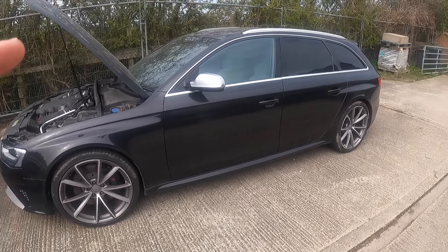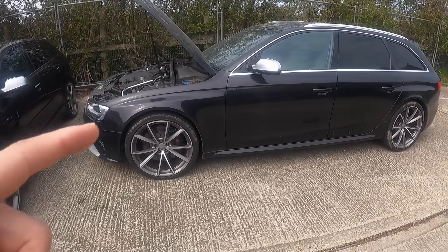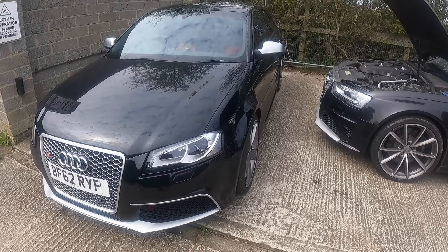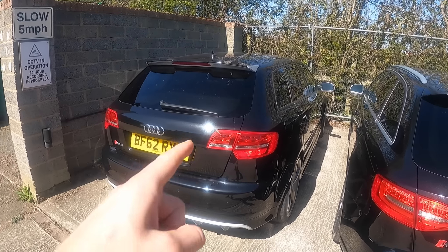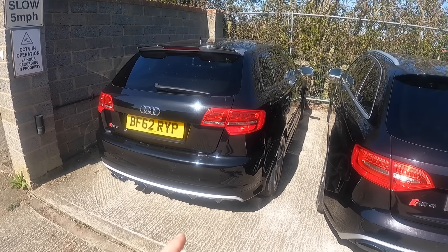I think it needs an MOT so we're going to get that hopefully done in today's video as well. I haven't actually booked it in yet, but as I mentioned the S3 is going back so I'll need a new daily. I've also sold the RS3 - that's going to go up for sale. When you're buying a car like this you need to check what its past is like, and that is where today's sponsor CarVertical will help you out massively.